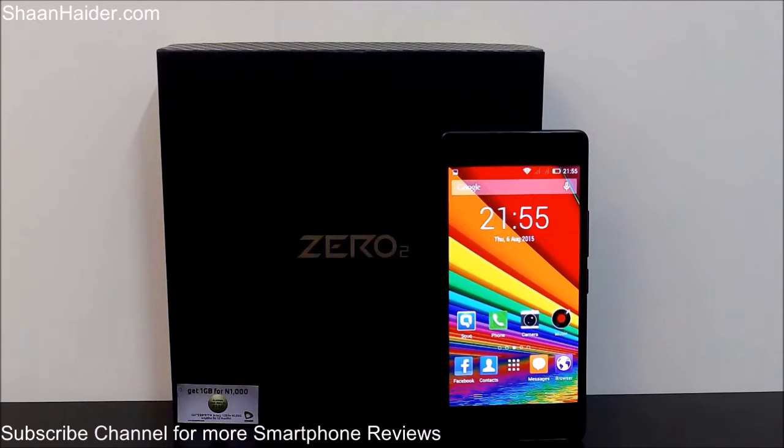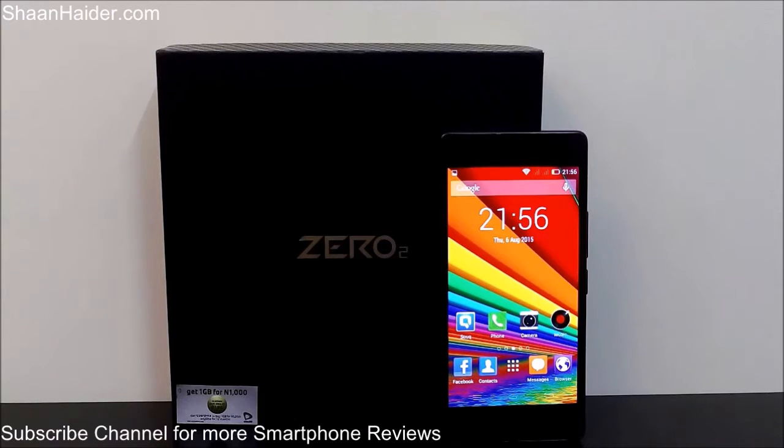Hey guys, this is Sean from seanidder.com and in this video I'm going to show you how to take a screenshot on your Infinix O2 or any Android smartphone. Taking a screenshot is a pretty common activity these days because people love to share what they are doing on their smartphone, for example sharing the highest score achieved in a game, or a tweet or a Facebook post which they want to share with other people.